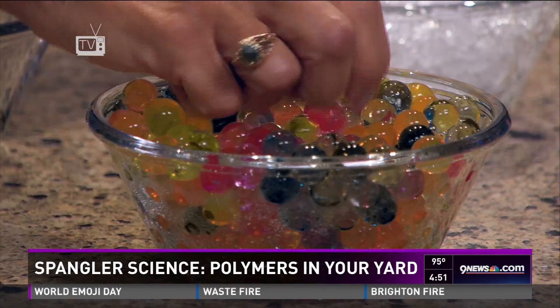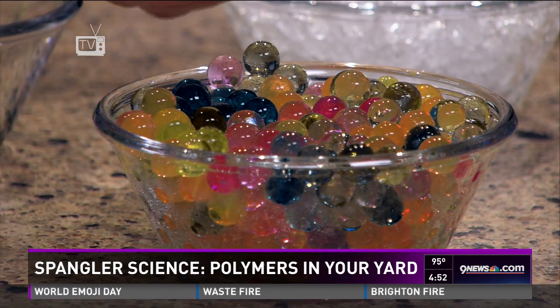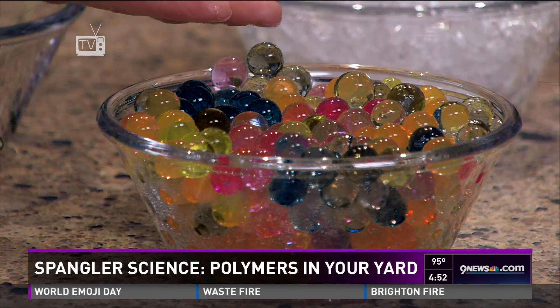To get kids to play with that and learn something about the polymers, look at these Orbeez here — these little orbs that kids are playing with now. They're just the polymer, but instead of being crushed like this, they're in a little circular form.